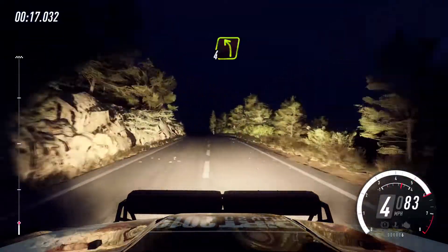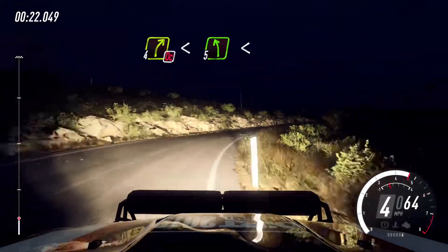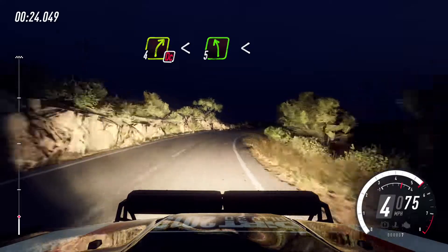Early 4 left, 4 right, extra long, don't cut, opens into 5 left, opens 80.